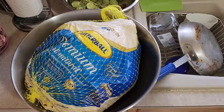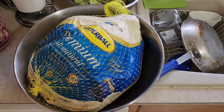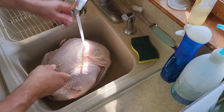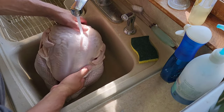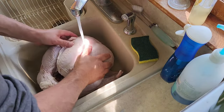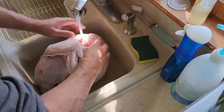So we're going to cut this loose. We're going to wash it up here in the sink and we're going to start parting this thing out. Got our turkey out of the bag. We're going to give it a good rinse in here.